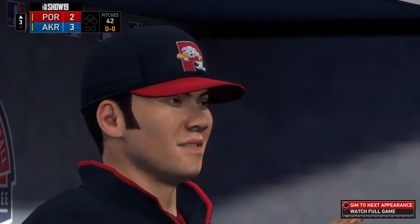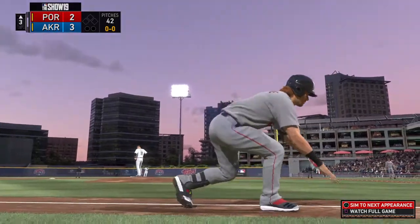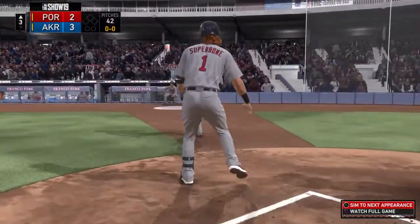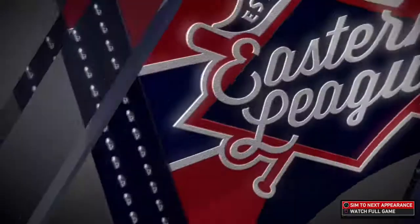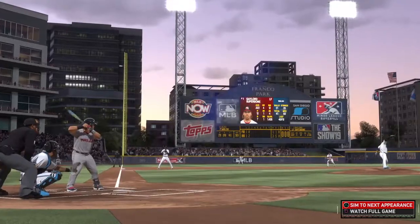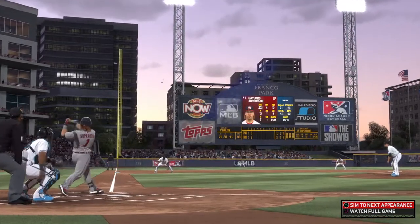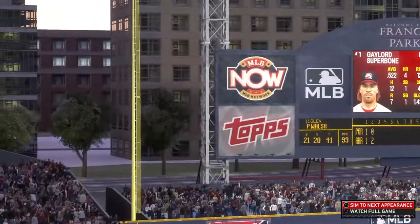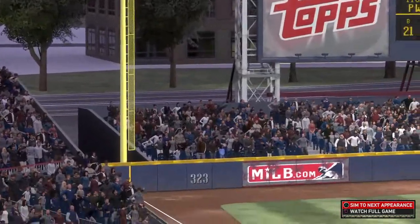It's now a three-two ball game. Well, as soon as it left the bat you knew it had the distance — it was just a matter of staying fair or not. And you see it was hard hooking left until — doink — it carried off the foul pole.